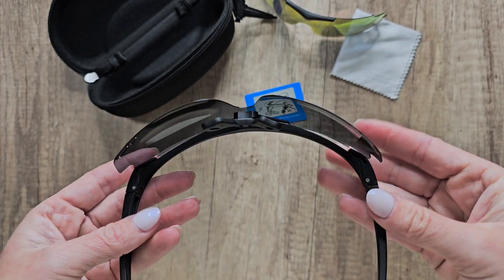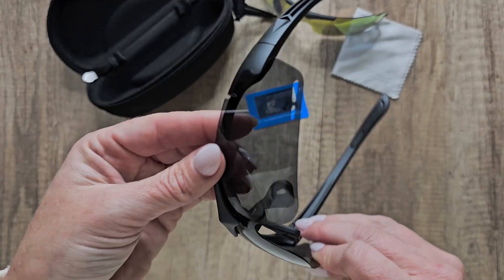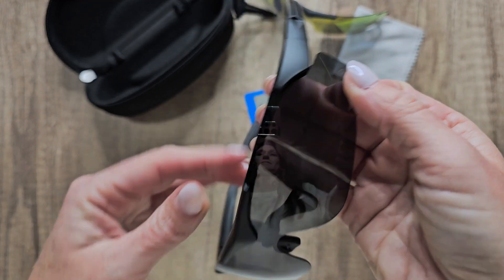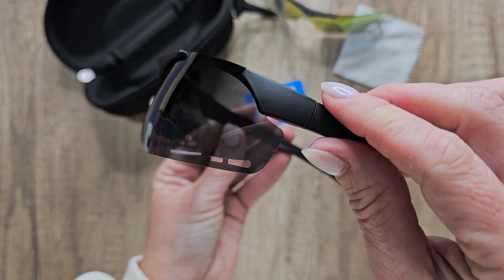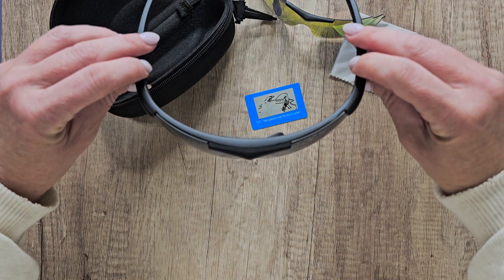These are going to look effortlessly cool with the polarized sports sunglasses. Super easy to change out — look at this, it's just magnetic, it clicks right together. The sides are still going to be out, but that front part is already in. All you have to do is slide the edges into the frame. How simple is that? Super easy.